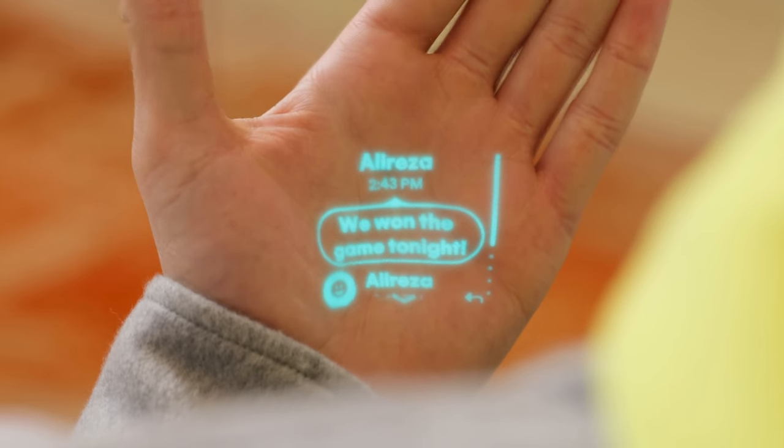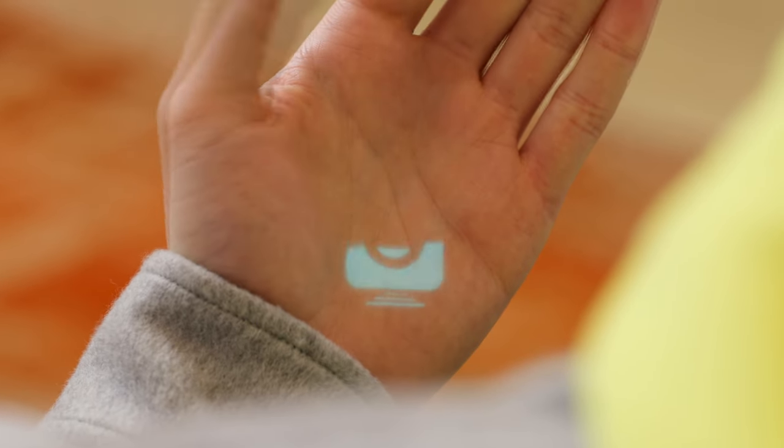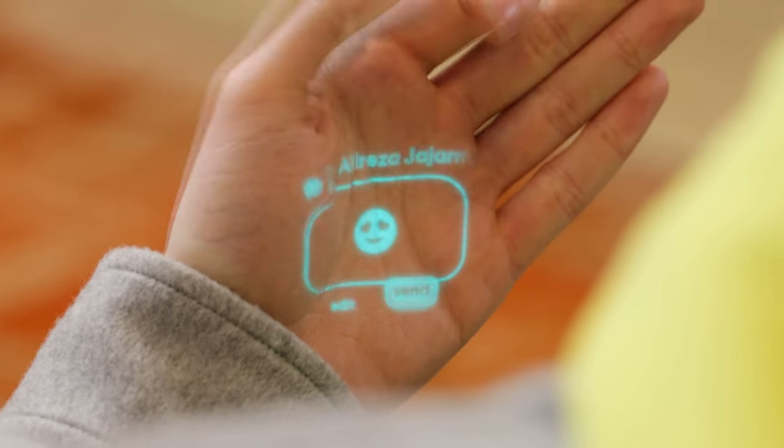Messages you write to trusted contacts will automatically send if you don't raise your hand to laser in and cancel or edit the message. Trusted contacts let your AI PIN know who can call you and which messages are important, and you can choose them at humane.center. For those moments when you need to send something quickly, you can reply with an emoji using the laser ink display — when you pick the emoji button, you'll see a stack of emojis, and you can push your hand out and in to find the one you want, then pick it and send it.